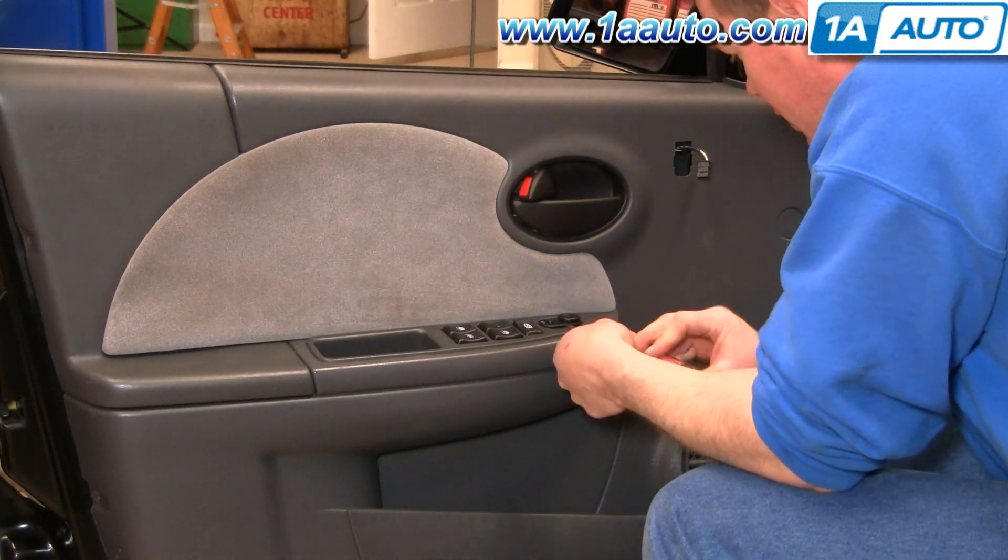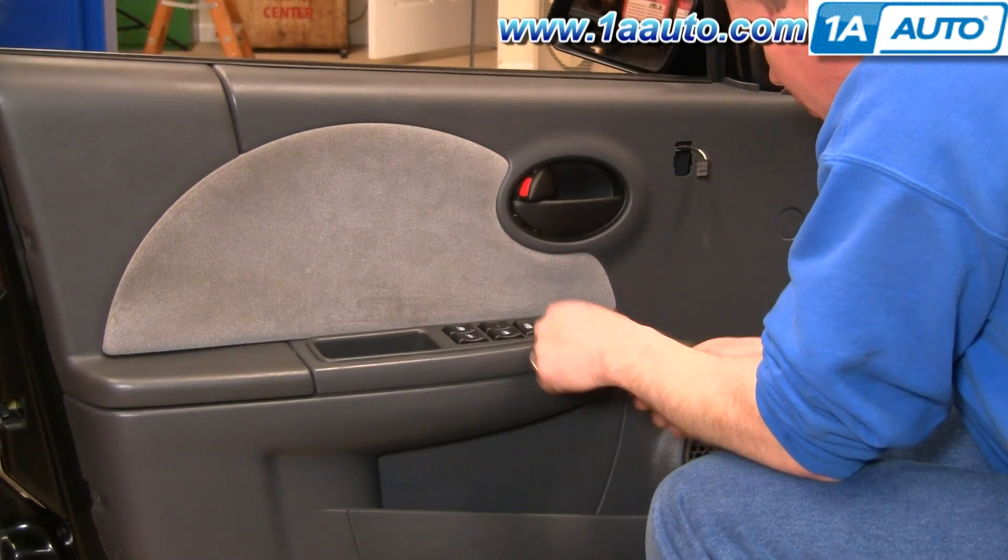Same thing with your mirror switch here — pry it up lightly.